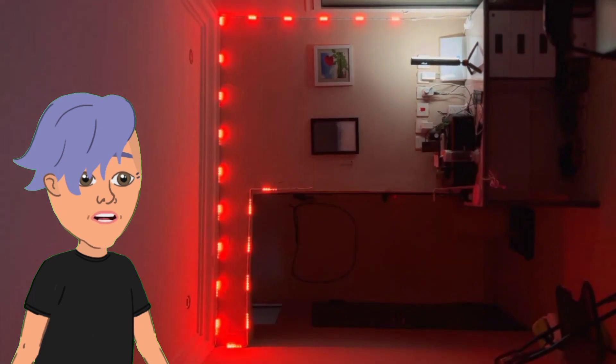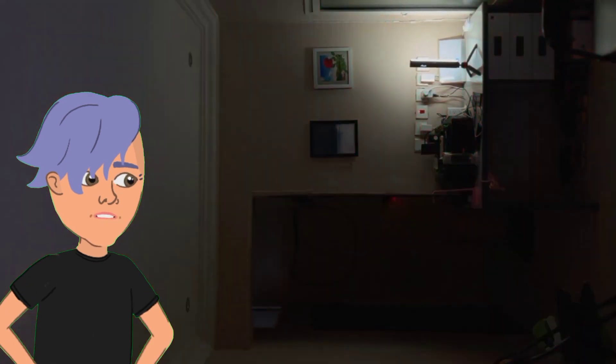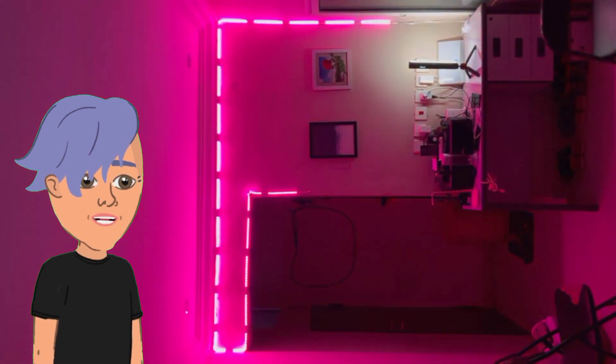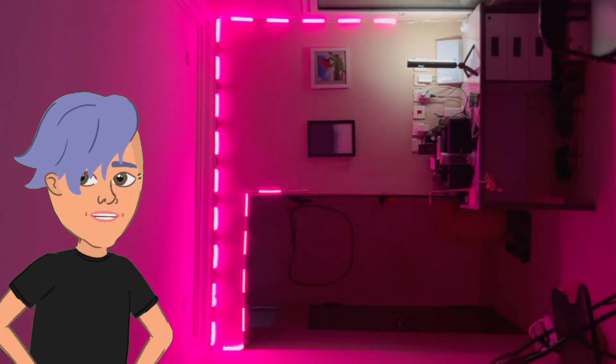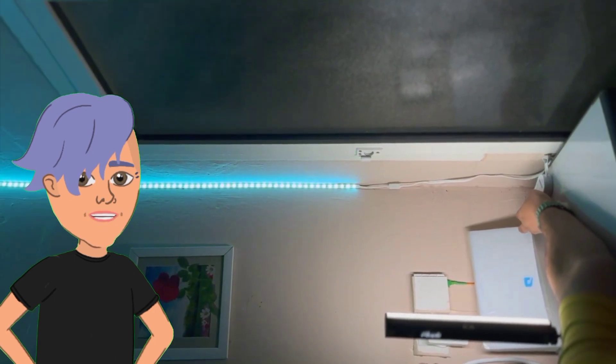Overall, I'm really impressed with the RGB LED strip lights. They're easy to install, they have a variety of features, and they look great. I would definitely recommend them to anyone looking to add some color and ambience to their home. The product link is in the description box.